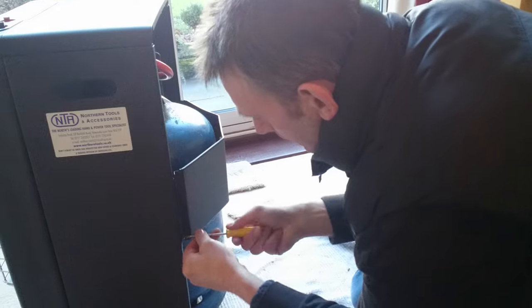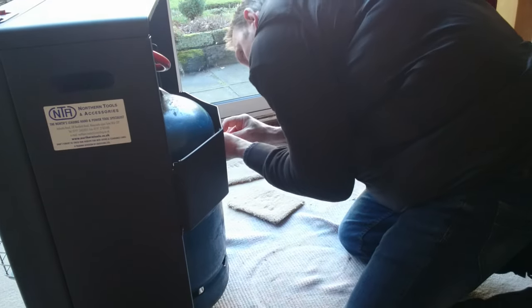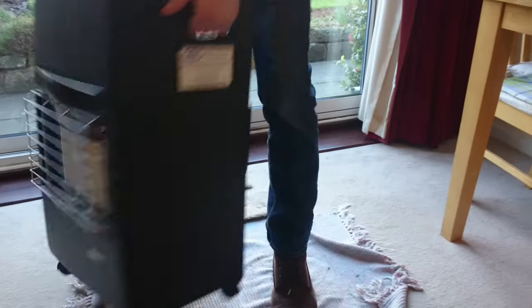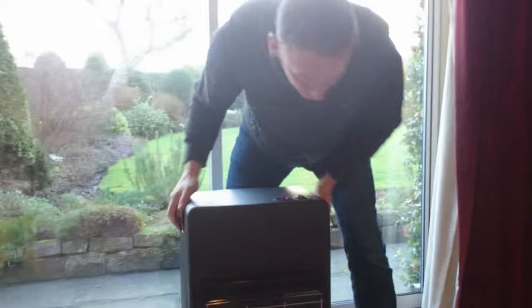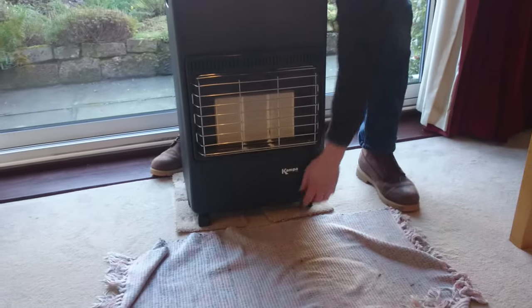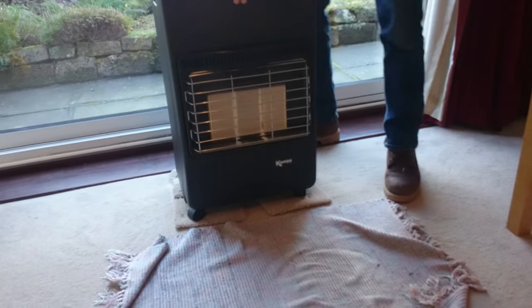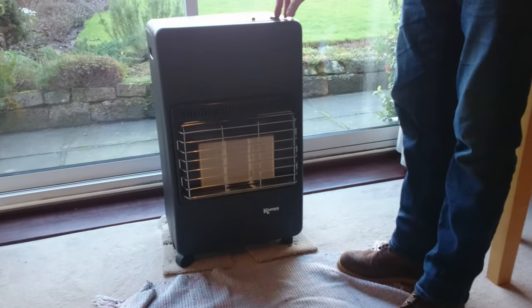The metal on this isn't really that strong, but it's designed to be portable so it doesn't weigh an awful lot. If you're having it on carpet, a good idea is to put some bits of old carpet underneath so it doesn't sink into the carpet itself, because it does weigh a bit. But this is just a temporary measure - it doesn't stay all the time, it's just short term.